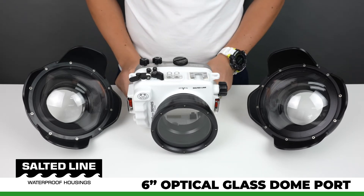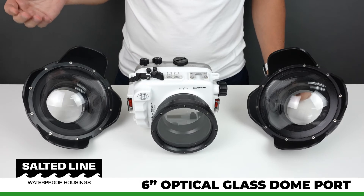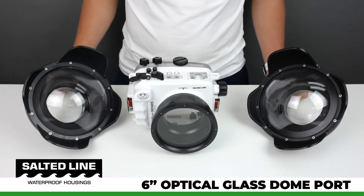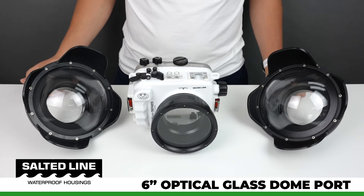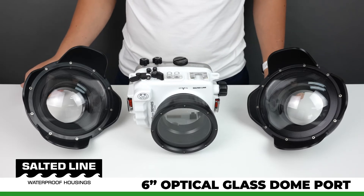While using both ports, we have noticed that the glass dome port performance compared to the acrylic dome port is better overall by about 10 percent. There are some benefits of having a glass dome port compared to an acrylic one. First of all, the glass port is scratch resistant, which can be a crucial advantage for those who dive quite often.